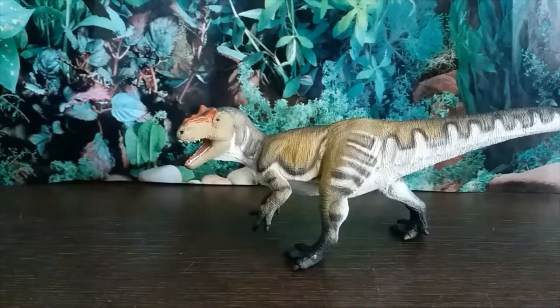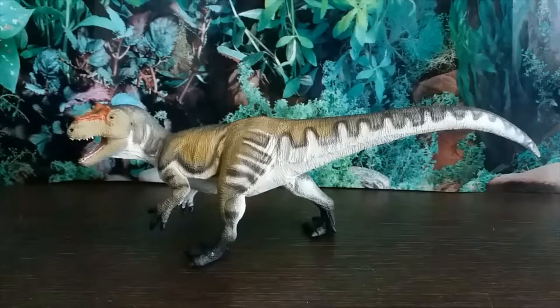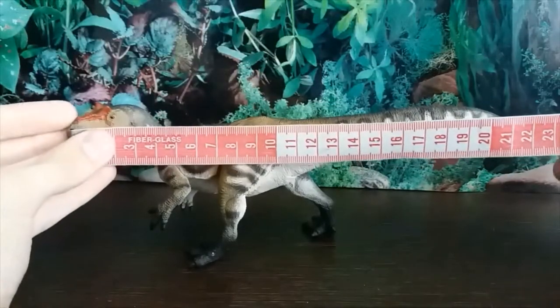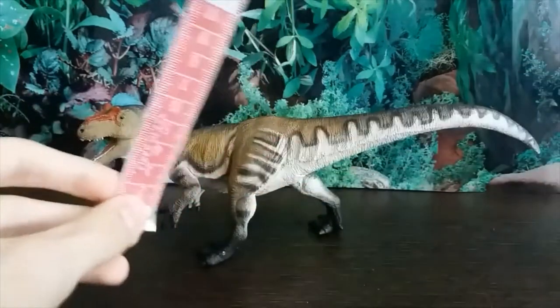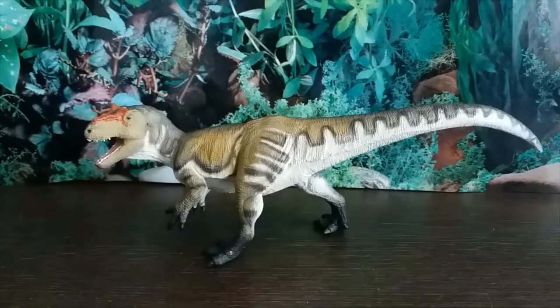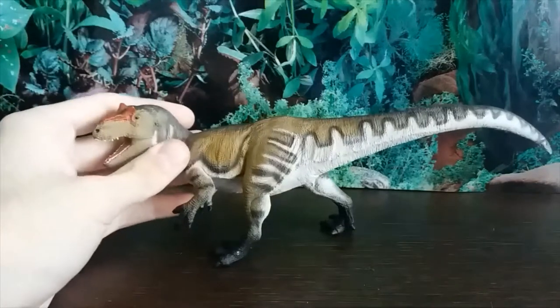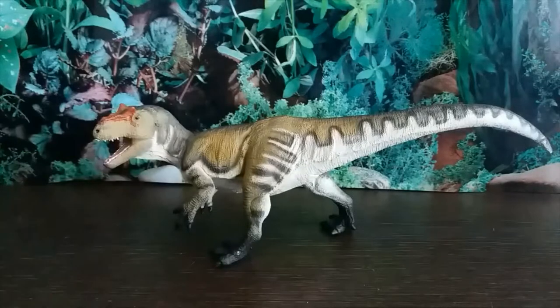This figure isn't as big as I expected, but that's not a complaint. In terms of length, it's 25 centimeters long and pretty much exactly 8 centimeters tall — not the biggest, but not the smallest either. I think this is about 1:40 scale, which sizes up with the Camarasaurus and Stegosaurus they've also released this year, both from the Morrison Formation of the Jurassic period — great for putting dioramas together.